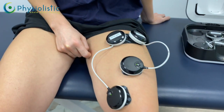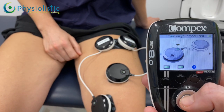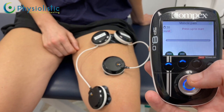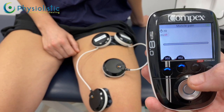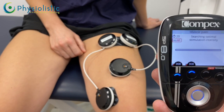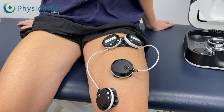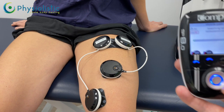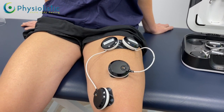Once both electrode pads are detected, push the middle button to proceed. On this muscle pain program, the machine will automatically search for the optimal level. Push the up button to get it going and it will automatically increase. What we're looking for on the leg is a visible twitch. If it becomes too uncomfortable, push the middle button or the down button to stop it increasing.